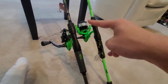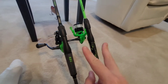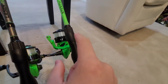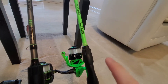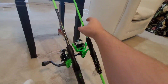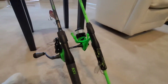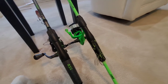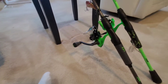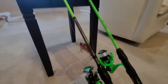By the way, both of these rod series have baitcaster versions as well. I actually ordered the brand new Lews Xfinity baitcaster combo in orange, and I'll have to do a comparison of that with some of my other baitcasters. So I think we pretty much covered the rod specs.